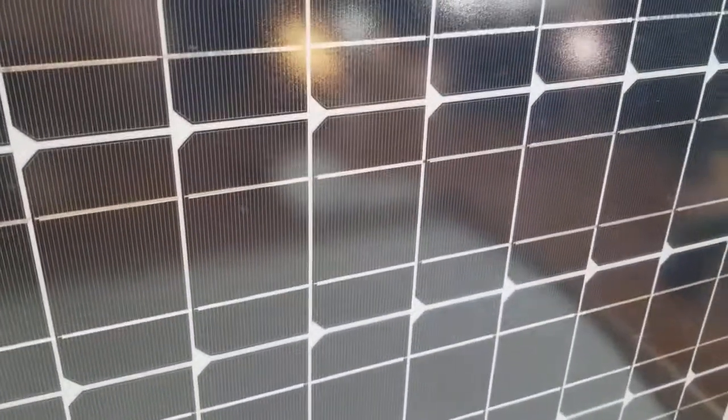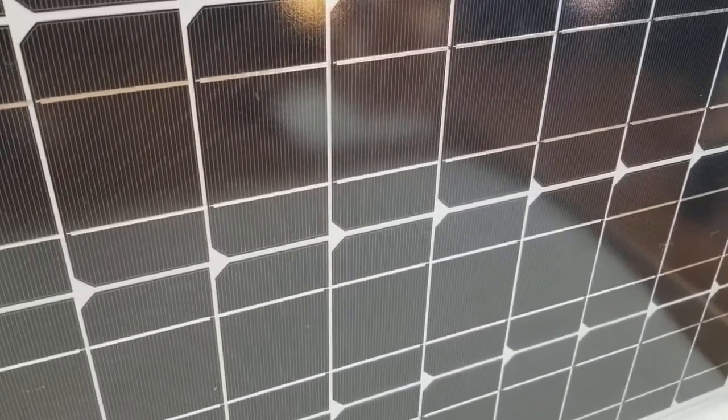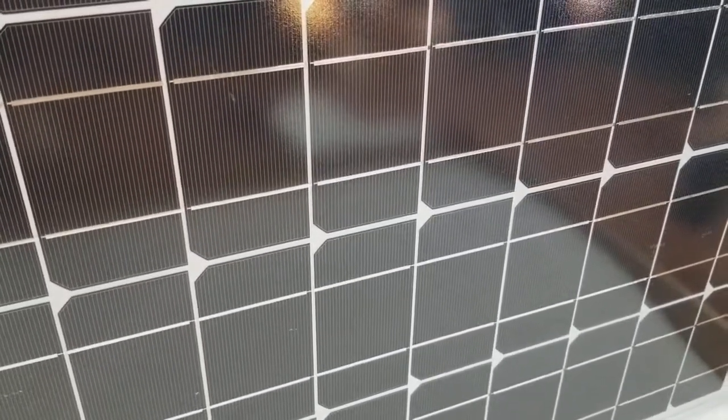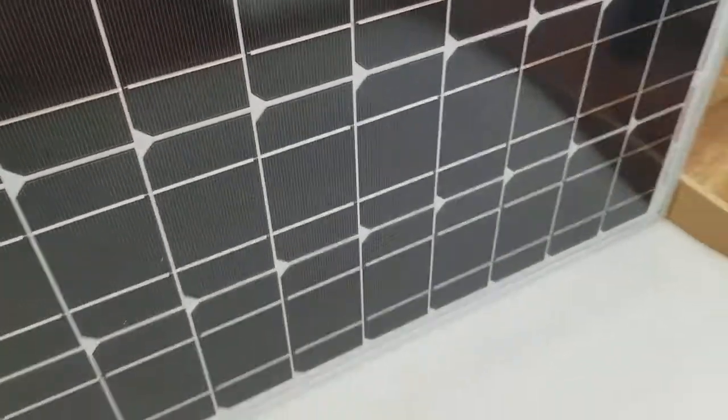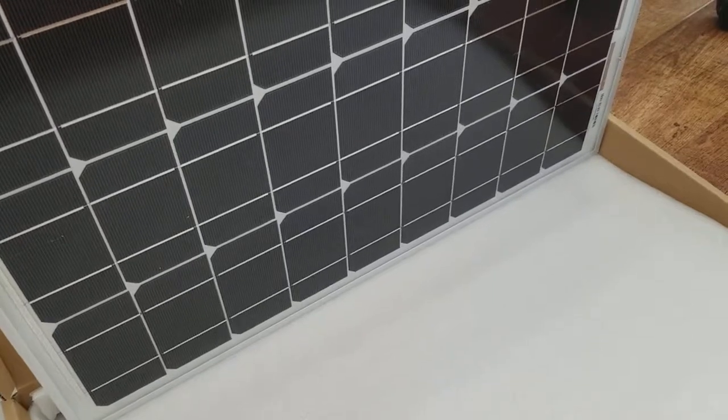There's extra packing around it and then I can go ahead and hook this up to my solar power system. Very straightforward, very easy packing — and that's the Renogy 50 watt panel. If you found this helpful in any way, please subscribe to my channel, it really helps.